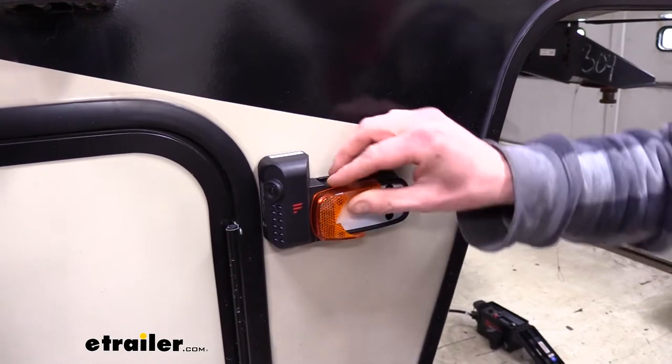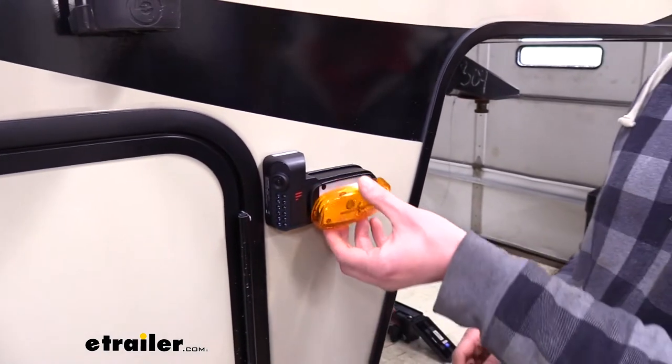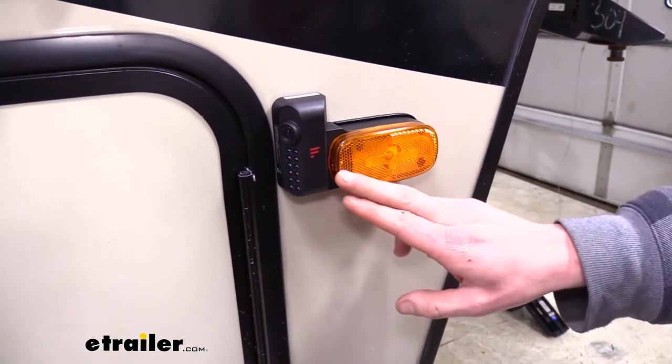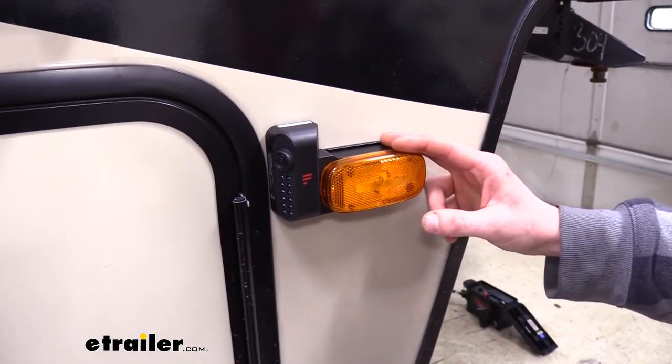We can just pop that off of there, and our replacement lens cover will simply just snap right on over. And now we're back up and running again with our new lens cover, ensuring that we're going to be safe and legal in all states.